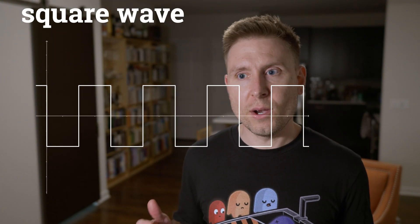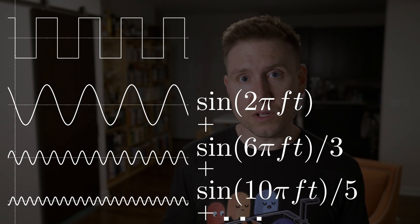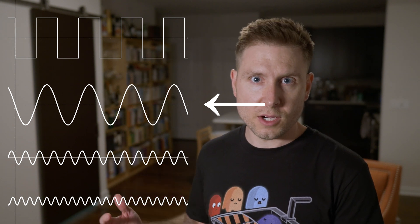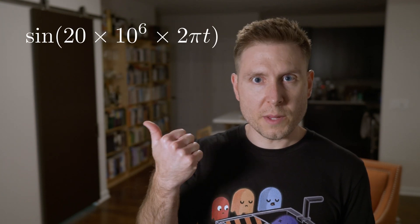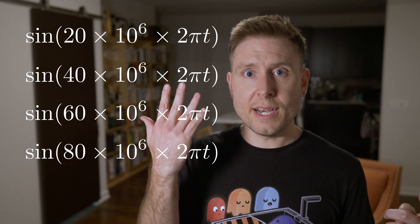Take a 20 MHz square wave at 1 volt peak-to-peak. While a 20 MHz bandwidth scope should be enough to handle that, it's actually not fast enough — not even close. A square wave is made up of a whole bunch of sine waves called harmonics. For a 20 MHz square wave, the fundamental is 20 MHz. The second harmonic is 40 MHz, the third is 60 MHz, the fourth is 80 MHz, and the fifth is at 100 MHz.